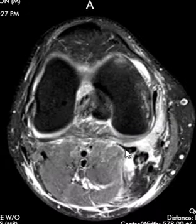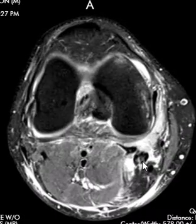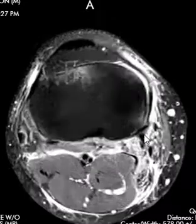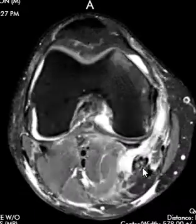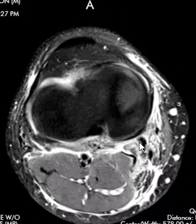Here's the semimembranosus, and this is the medial gastrocnemius next to it — here's the gastrocnemius muscle and the medial gastrocnemius tendon. The semimembranosus comes down and you can see it split right there, with a little fragment hanging on. Probably less than 50% of it is hanging on, so it's a partial tear of the semimembranosus tendon.